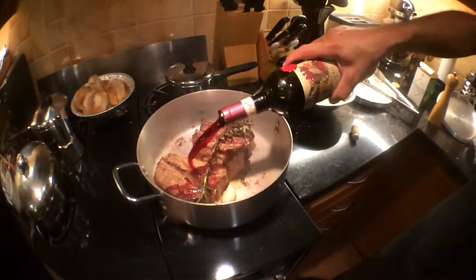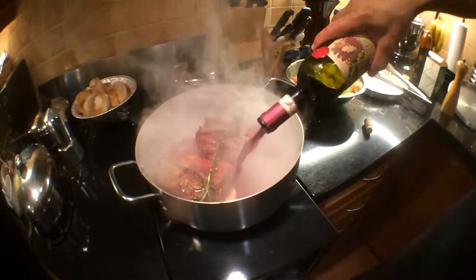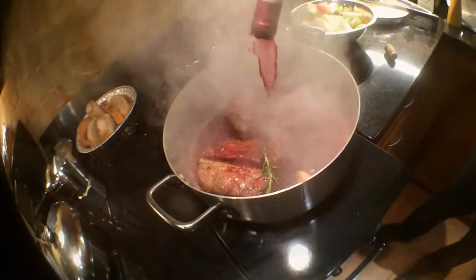The deglaze is very simple — red wine. About a cup and a half, two cups of good red wine. Good in equals good out, and that is what we are doing. We are going to put in some red wine and then start rebuilding our flavors.